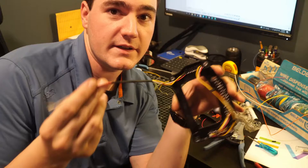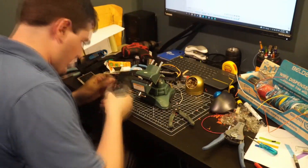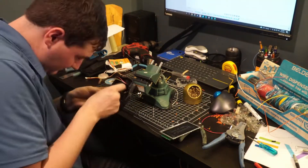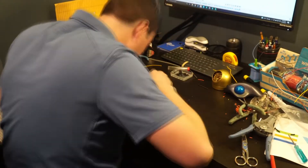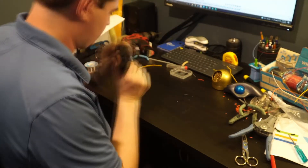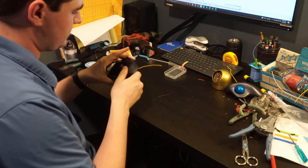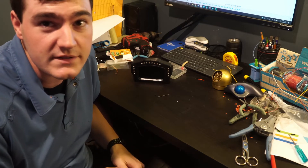That's all wired up. Now I just need to get the connector on the other end. Now let's plug it in, bench test it, and in the next video we'll install it in the car.